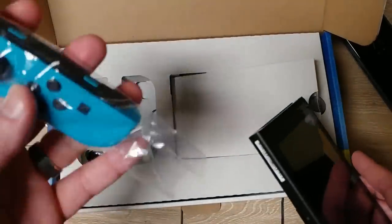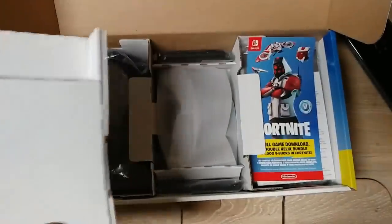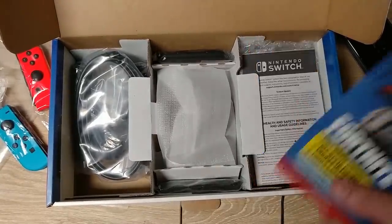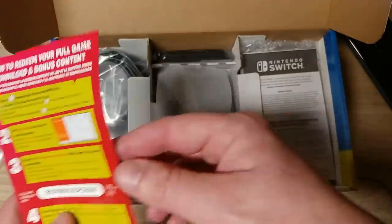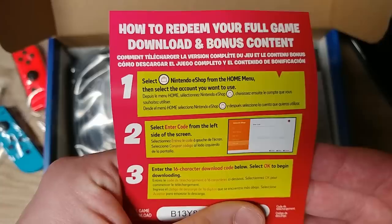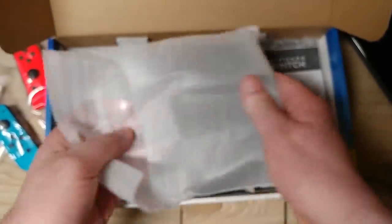So nothing special in the unboxing here. So here's what everyone's looking for I guess — this little pamphlet. So there are your instructions. I'll just blur that code out. Now this is the pin to download the game and here's your scratch-off code. I don't know why it needs to be a scratch-off — let's scratch that off to get the thing to download it.